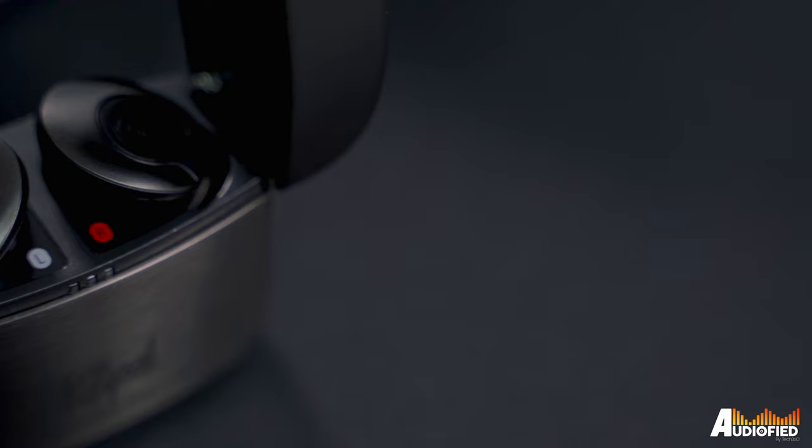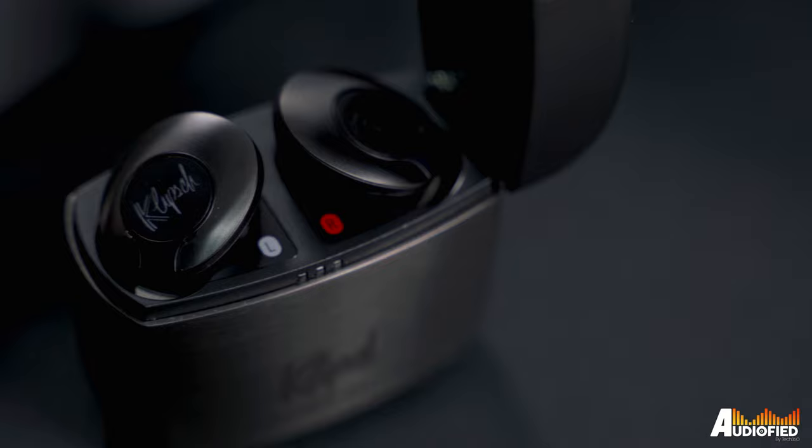The IPX4 holds up fine to sweat and the like, but if you're looking for something to accompany you during exercise, you'll definitely want to look at something else, because these don't sit securely enough for any vigorous activity. If you want that, maybe look at the Klipsch T5 II True Wireless Sport instead, because those come with IP67 dust and water protection as well as stabilising fins.